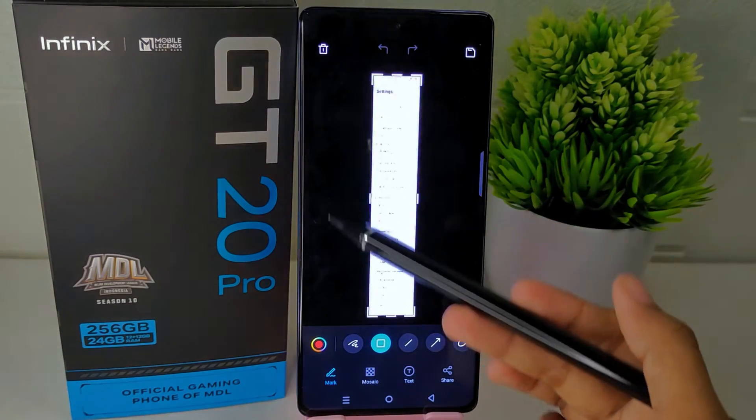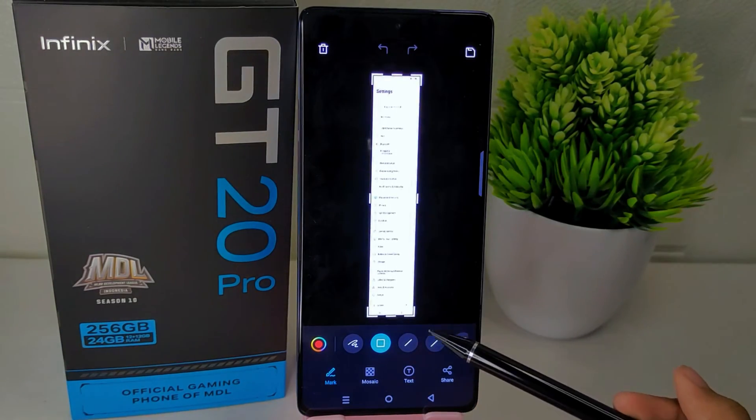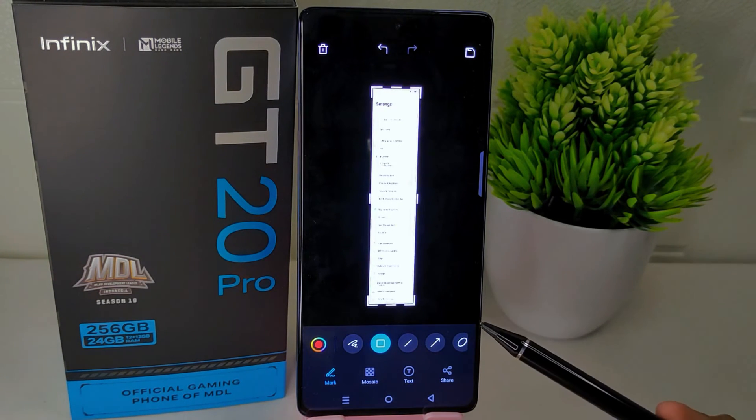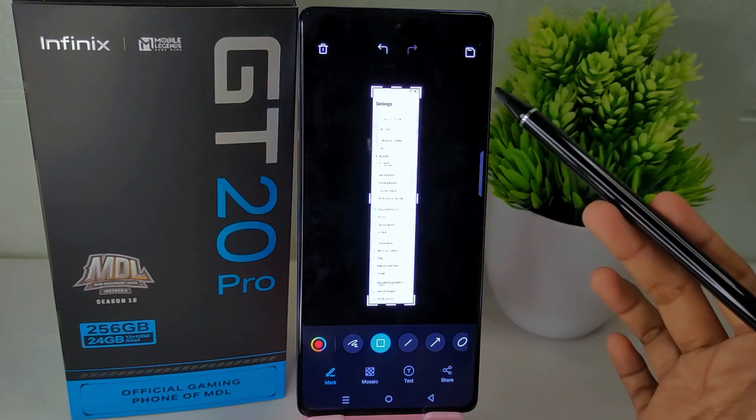You can then edit the screenshot before saving it. But if you don't need to edit it first, you can save it directly to the gallery by pressing this icon.